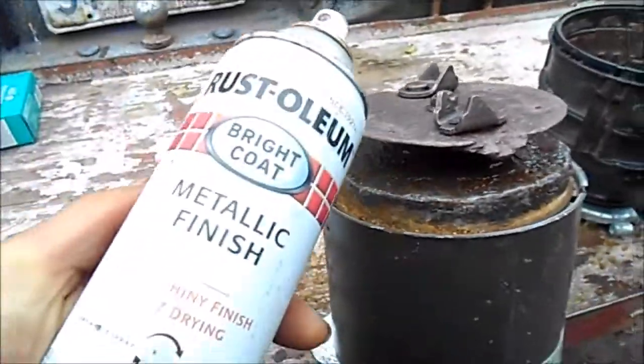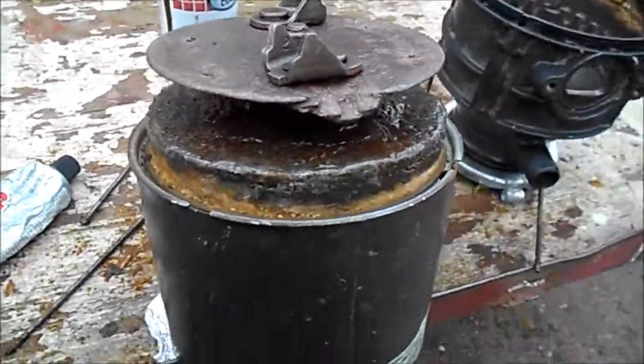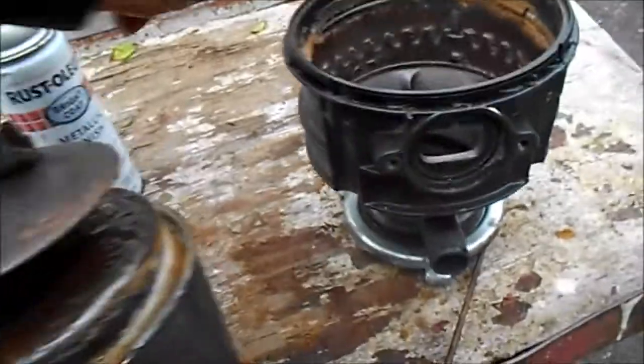There it is — I put Rust-Oleum metallic finish on it, spray painted it a bit, and then put another coat of this automotive goop. Now I'm going to put some sealer around this edge here.